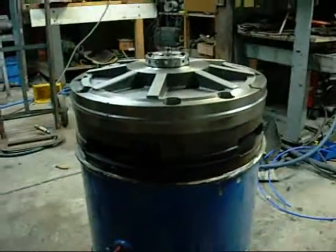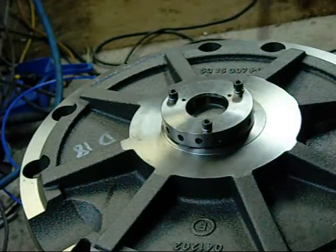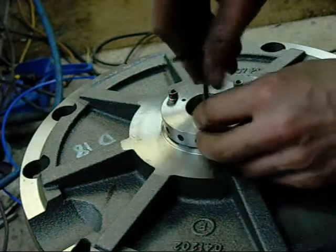There is your thrust plate in there — all aluminium. You have your moving scroll and your fixed scroll. This here is the discharge valve assembly that I am just taking off.